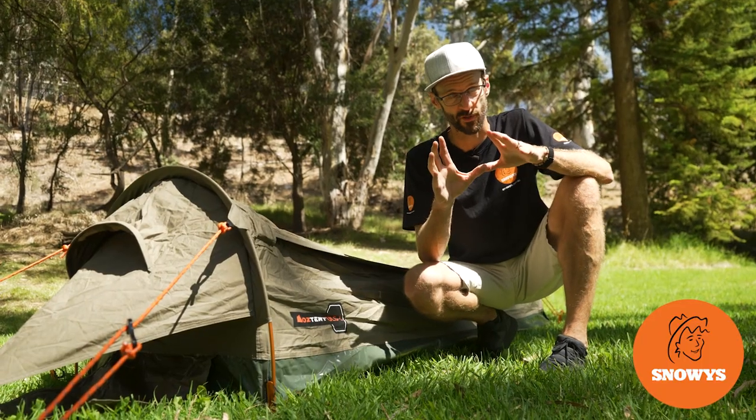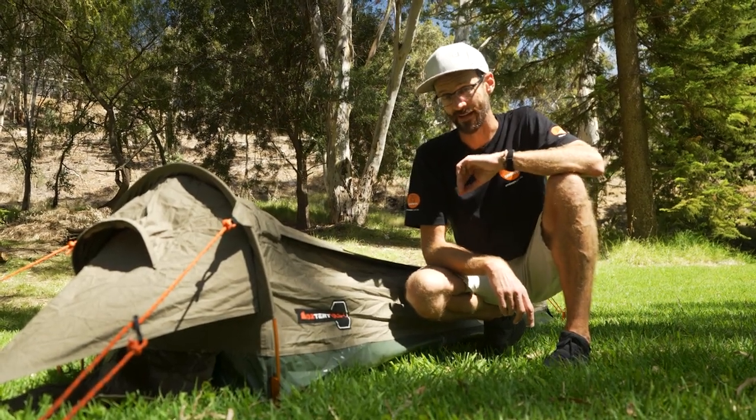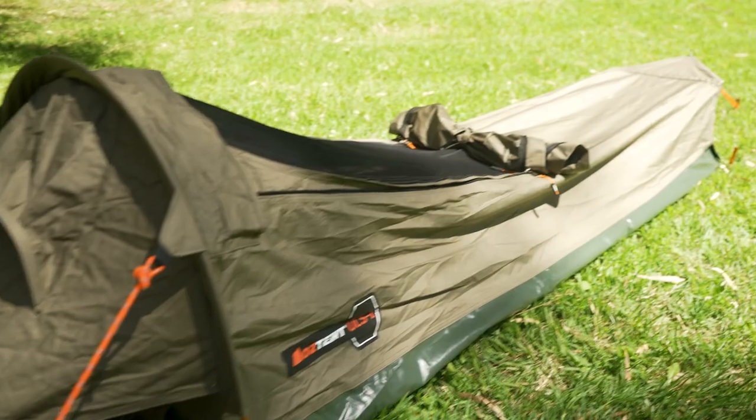G'day folks, Ben from Snowys here. Today I'm taking you for a walkthrough of an ultralight swag — the Oztent ULS One Swag. The ULS One Swag is light on features, but it's also really light on weight, making it perfect for motorcycle tourers.